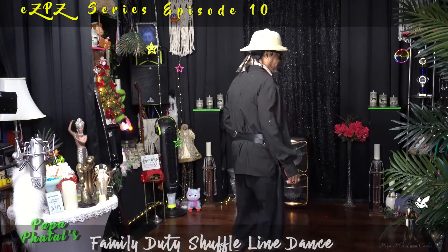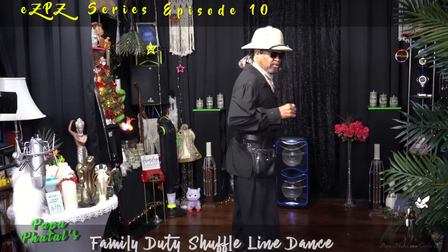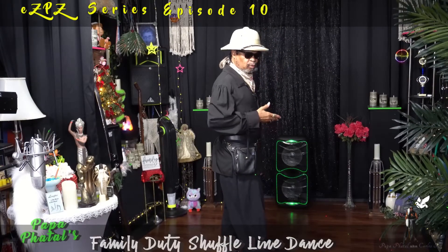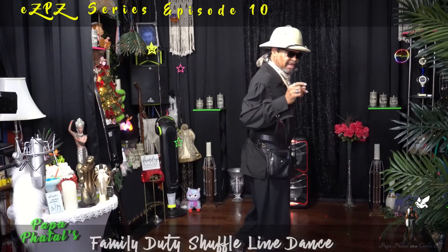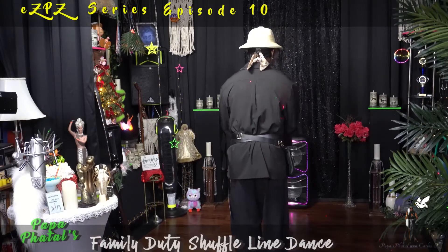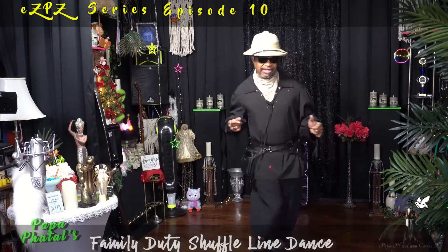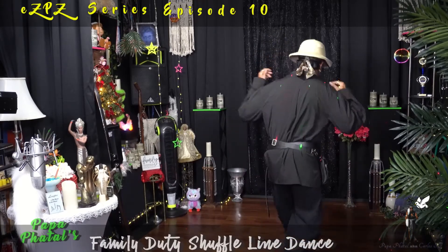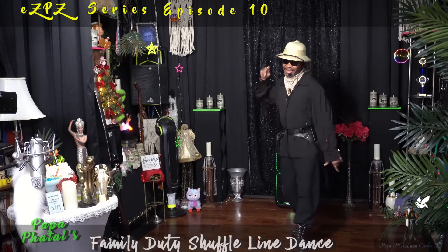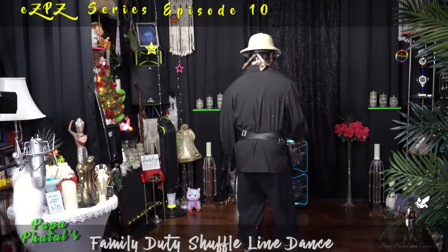I'm going to give you that first eight count. The first eight count is going to be a triple step with a step turn. As a matter of fact, we're going to come back to the beginning of the wall — we're starting with another triple step, step turn. Goes like this: five, six, seven, here we go — one and two, three, four, five and six, seven, eight. Get it? Good, I knew you would. Too easy peasy. Okay guys, that's your first eight count.